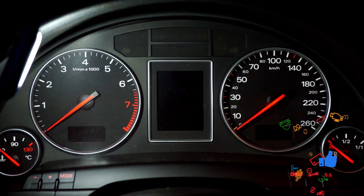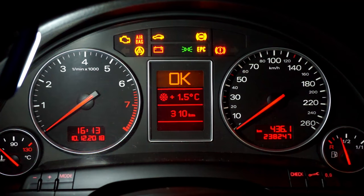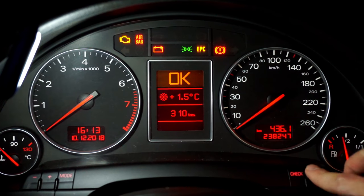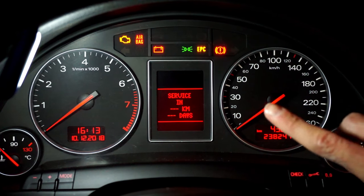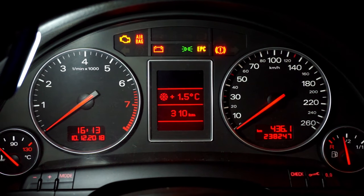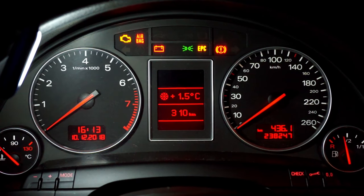Now just to confirm, let's turn off the ignition and turn it back on. As you can see, you don't have the service reminder. When we go here we have only dashes, but after a few kilometers you will have the days and kilometers left to your next service.